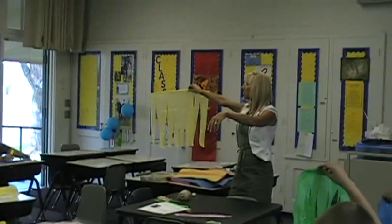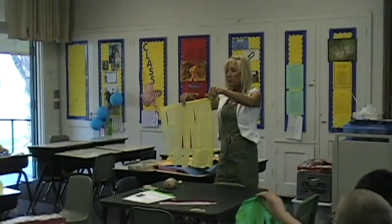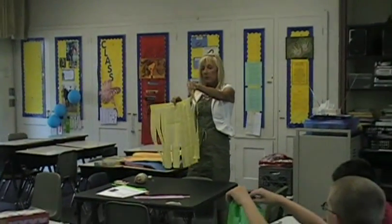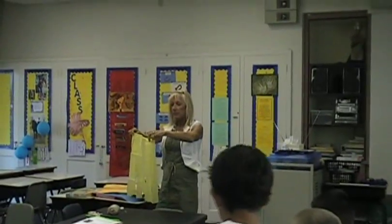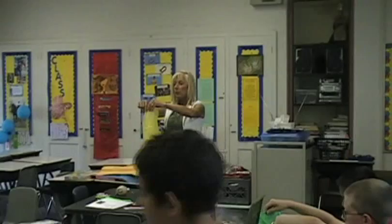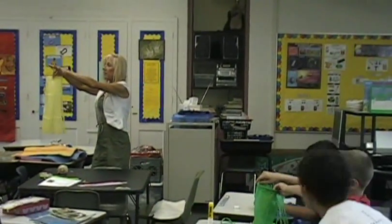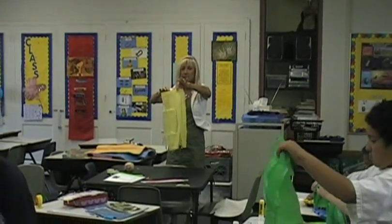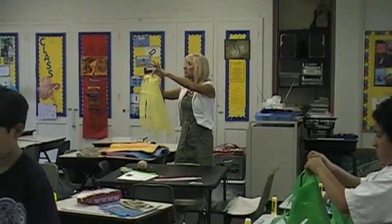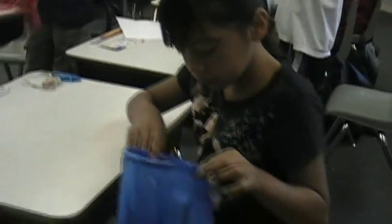Now watch, Brian. Now you're going to take your windsock and your pipe cleaner, and you're going to fold it around like this — make it a circle. Even though the pipe cleaner doesn't go all the way, it's okay. Then we're going to tape it, and Mrs. Burks and Mrs. Kessler are going to come around and tape yours. I need you to be ready so when I come around I can tape it. That was easy.